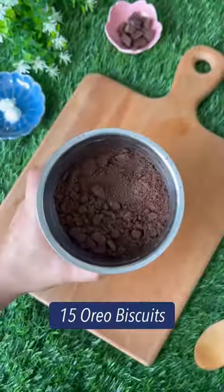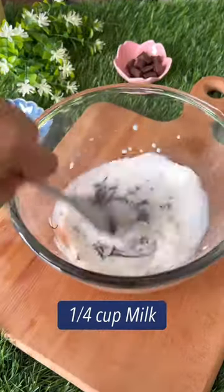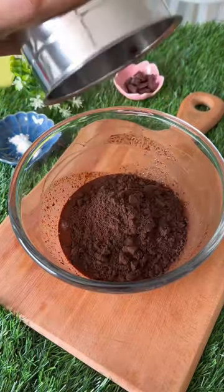Start by crushing some Oreos. Add chocolate to a bowl and melt it. To this, add some milk. Give this a good mix until it is well combined. Add in the crushed Oreo along with some baking powder.